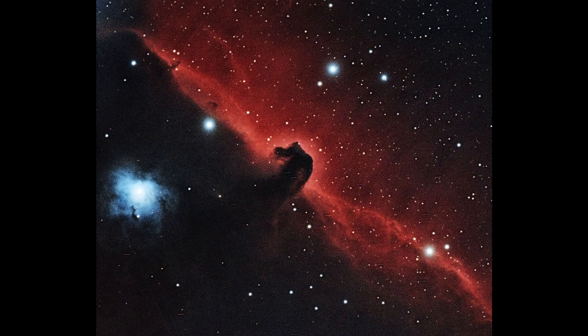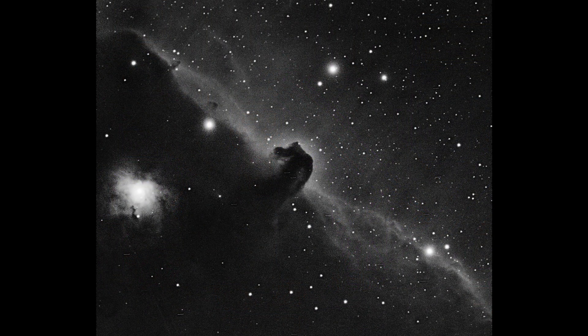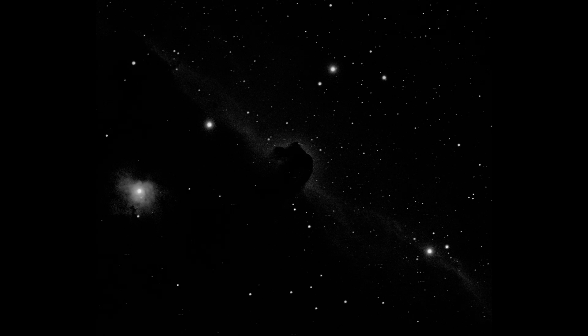Here's a picture I took through the Astrophysics Riccardi-Honders - that's a special astrograph. You can see Alnitak shining very brightly on the left, the red line going down (actually purple in this picture), and the Horsehead in the middle. Let's crop this to simulate moving Alnitak out of the field. In many deep-sky objects you can't see color - the human eye has difficulty perceiving color at low light levels - so let's make this black and white, and now dim it considerably, since this is brighter than you'll see through a telescope.